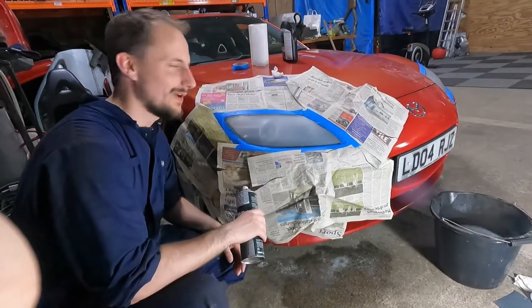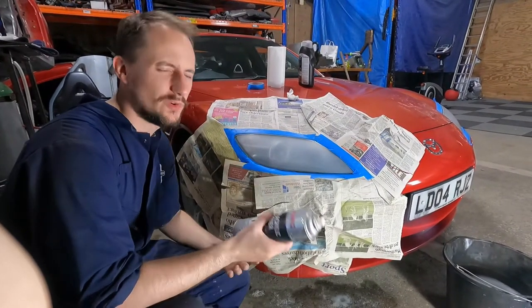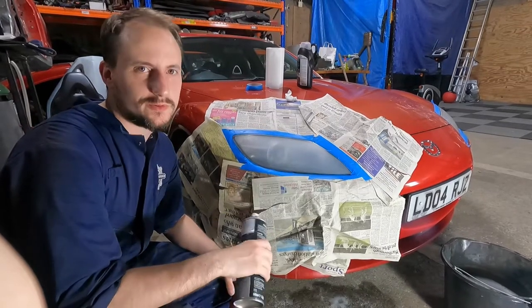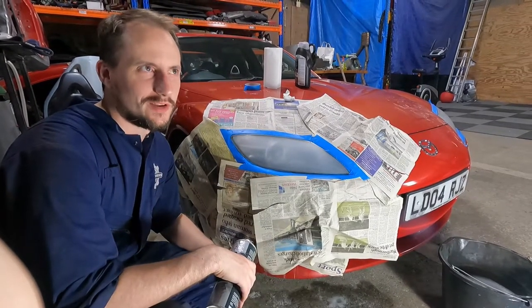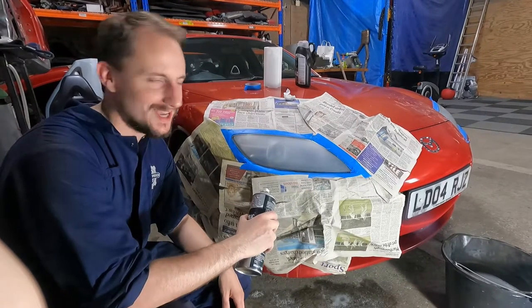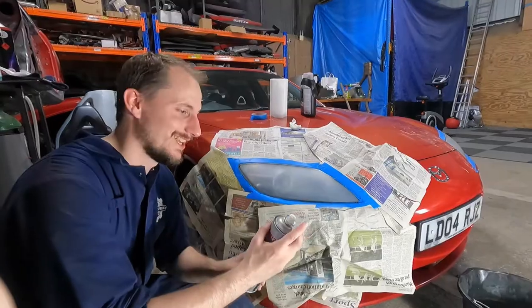The clear coat went on really weird and it cracked. It's been sanded back but there's still a bit of cracking, which is really irritating. We Googled it and there's loads of theories: too much, too little, too hot, too cold, too humid, wrong kind of lacquer. Going to change brand and have another go, but I suspect it's going to do exactly the same again. Then I'll just have to sand it off and start again, and we'll both end up polishing.